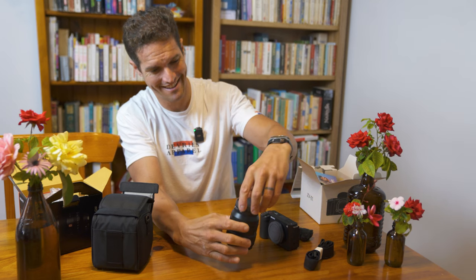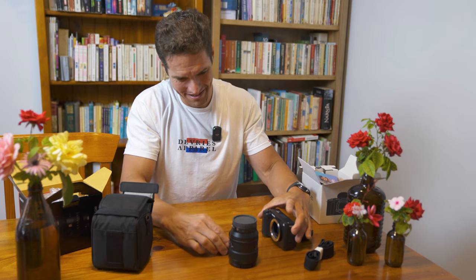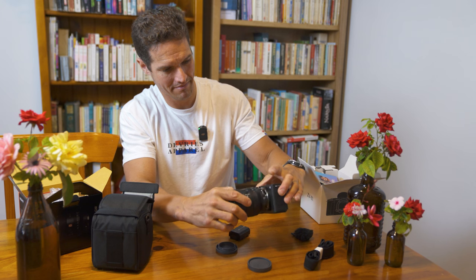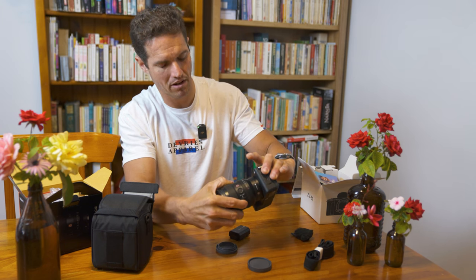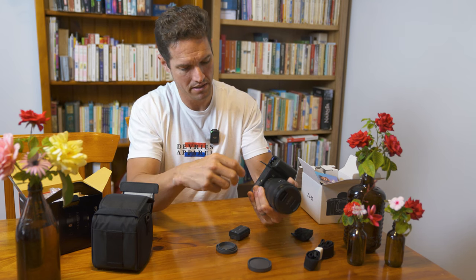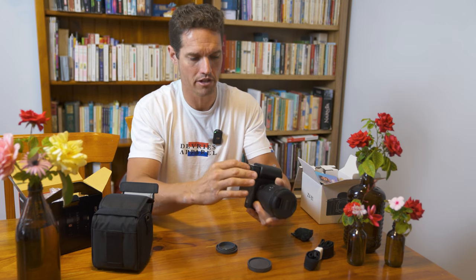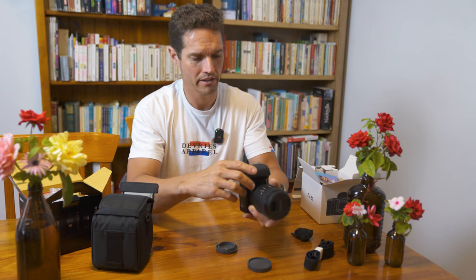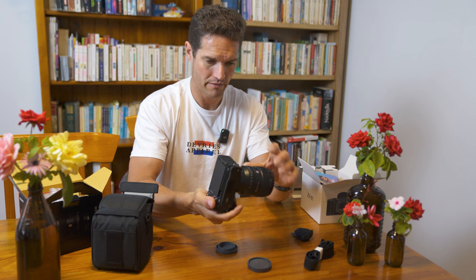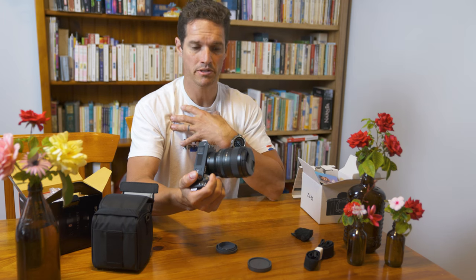Let's do the bit that puts a smile on my face and put the camera together. Here we go. Oh, that click. And we'll insert the battery. So there are a couple of things about the ZV that are lacking — in inverted commas — compared to the FX3, and depending on your application it may or may not suit your needs.